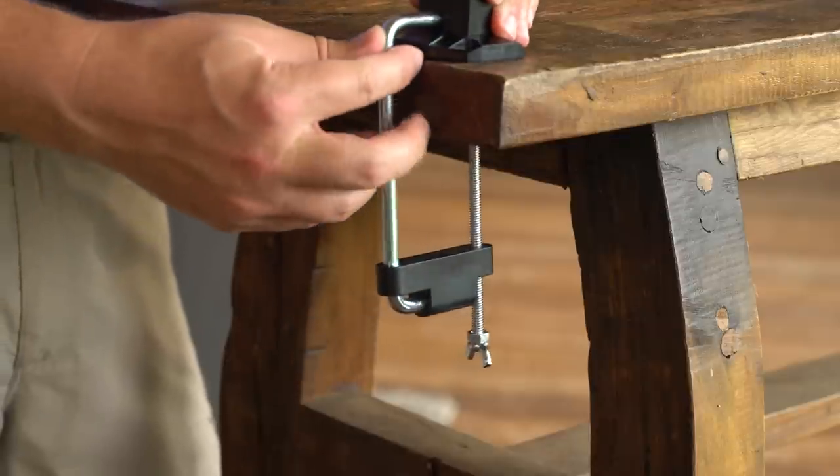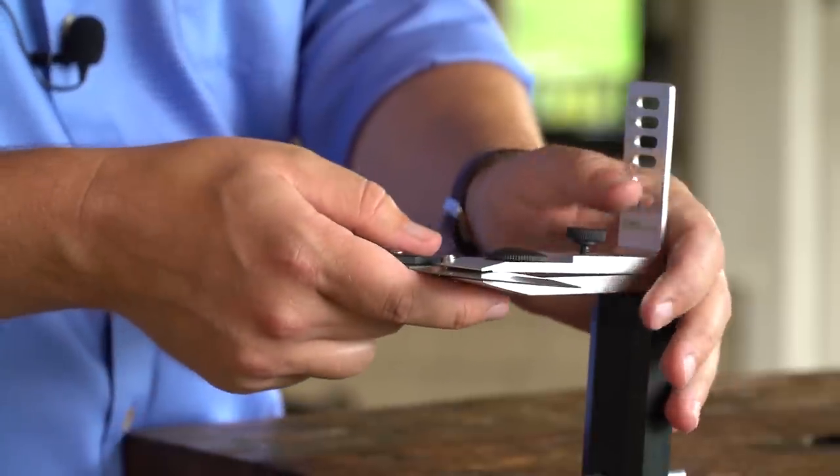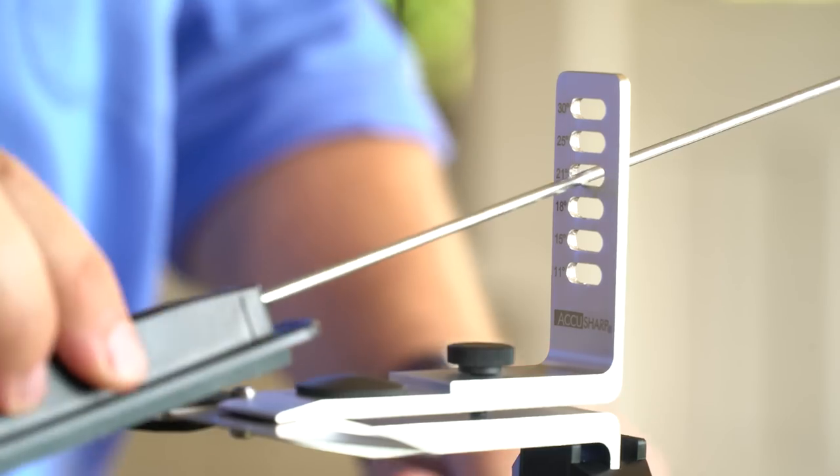Simply attach the clamp to your countertop or workbench surface and mount the knife in place. Then choose the coarseness that is appropriate to your specific blade — a blade chart can be found on the AccuSharp website. Attach the control rod and insert it into the degree opening that matches your desired angle.